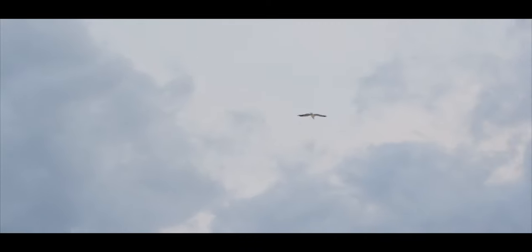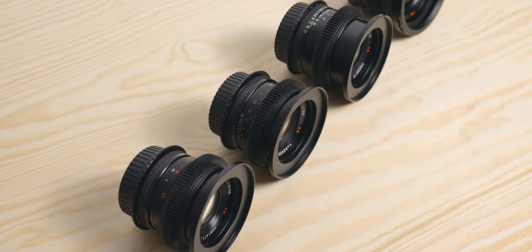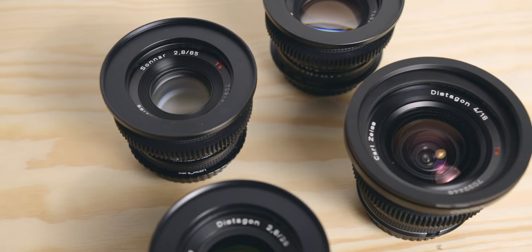After shooting for a few days, I was hooked. I then bought the 50mm 1.7, the 85mm 2.8, and later the 18mm f4.